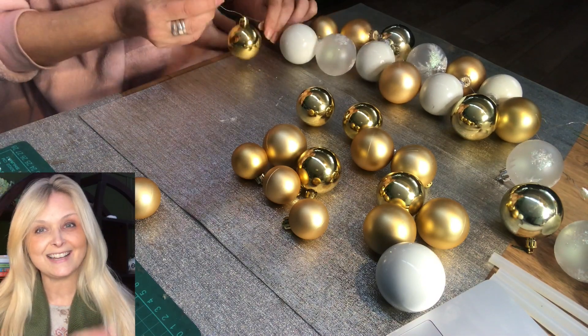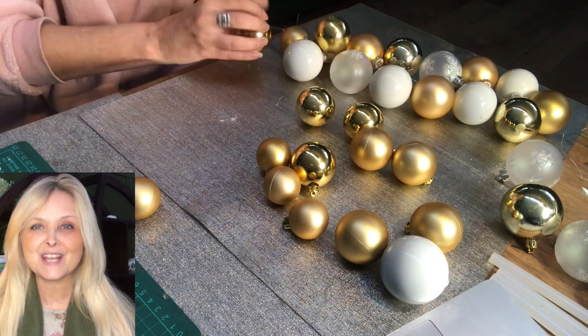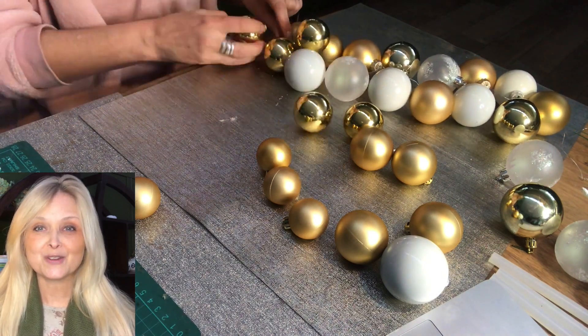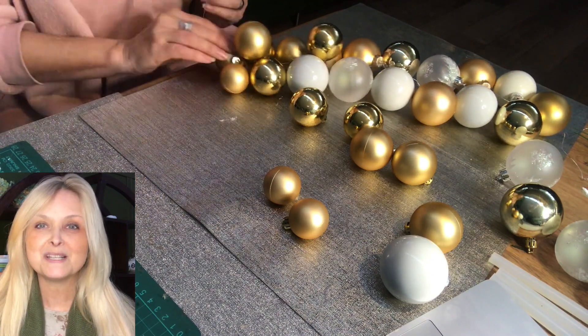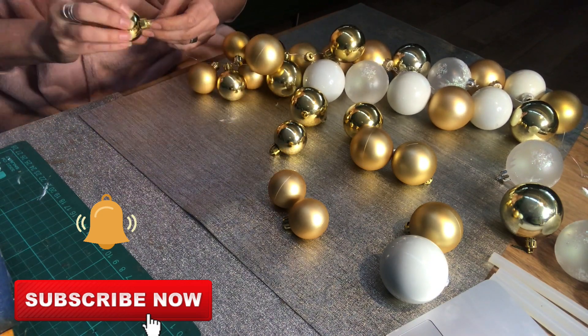If you are new to my channel, I am Marika, and on this channel I do lots of DIYs, thrift flips, trash to treasure, renovation of my home, some pottery, some painting — anything creative really. Please join me. Hit that subscribe button and the notification bell and let's be friends.